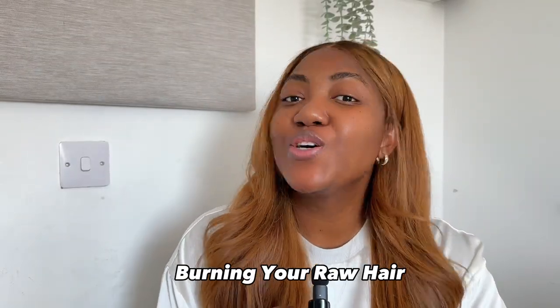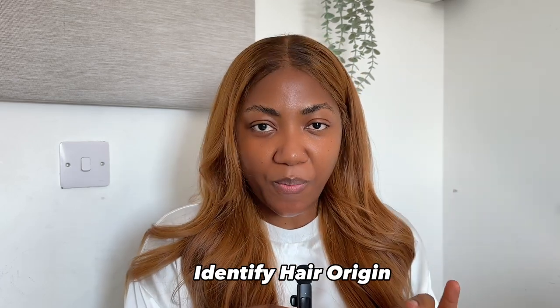I'm just going to put this out there: burning your raw hair is not actually going to tell you if the hair is raw or not. It's going to tell you that the hair is human hair, but you would not know if it's good quality. So stop burning your raw hair — it's expensive.